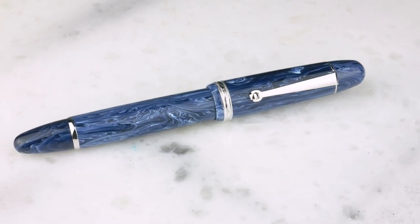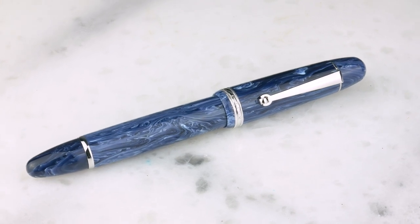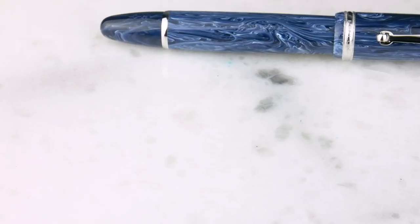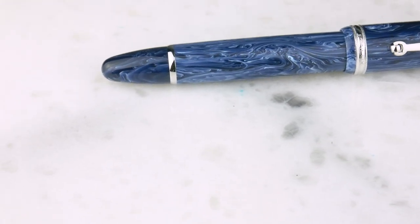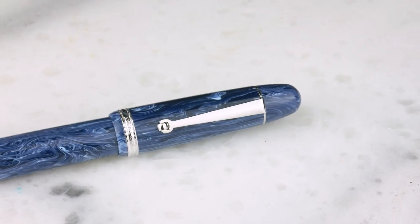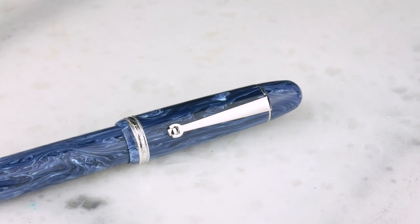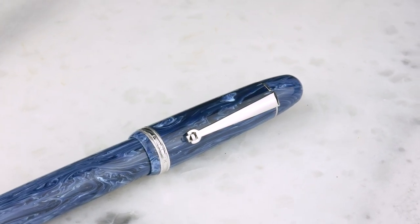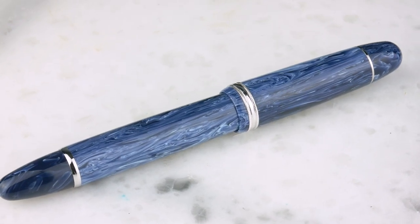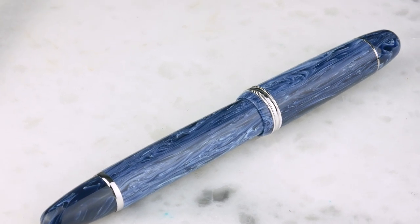The Pen Luxe Masterpiece Grande — really, really pretty light blue and dark blue swirls. It's a cool pattern. What I like about it is the swirls aren't super large. You get some pens where they're mixing modern acrylics and they're big, giant swirls. These are very fine, thin swirls. Really, really nicely done.